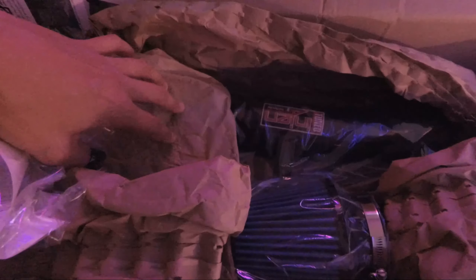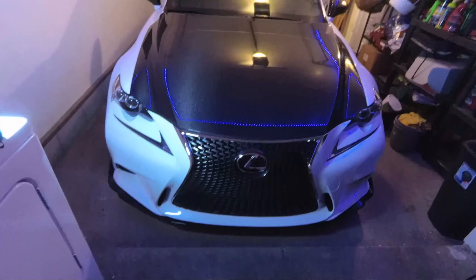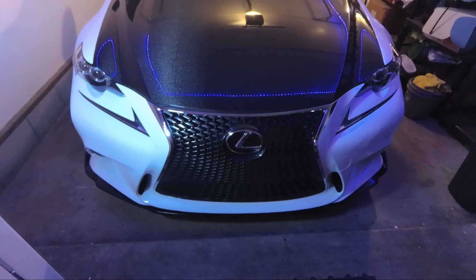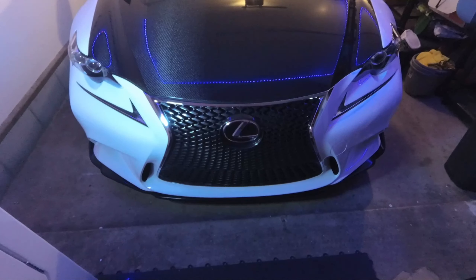We have the filter, we have the intake pipe, and it looks like there is a heat shield inside. It looks really nice and it has this little badge right here — it's not even a sticker, which is actually pretty cool. I'm probably going to go to a car meet after this and test out my brand new intake.